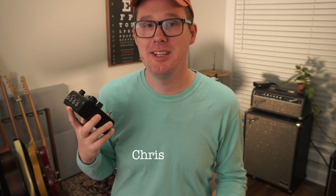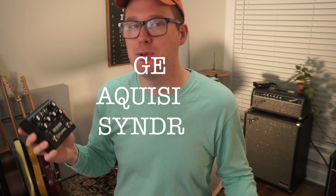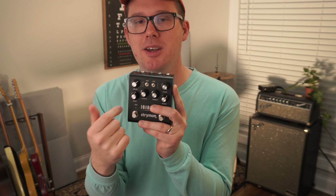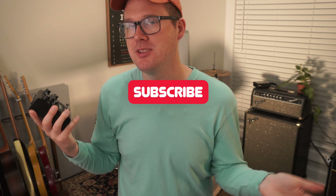Hey, my name is Chris Green. Today's video I'm gonna share with you this pedal — the Strymon Iridium — a pedal that has absolutely wrecked my philosophy in gear acquisition syndrome and this journey I've gone on to end up right here. If this content is interesting to you, please hit the subscribe button and hit the like button.